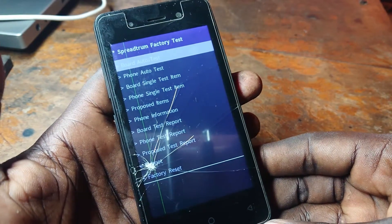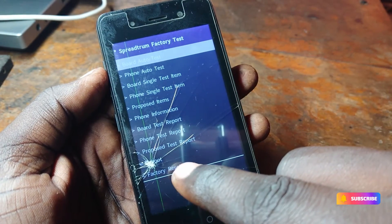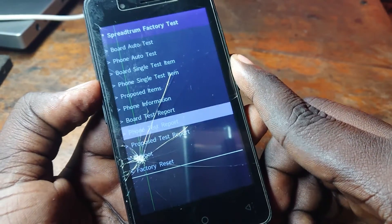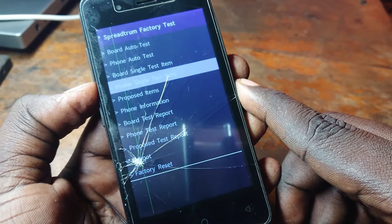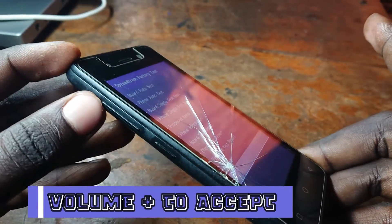You'll be able to see the factory reset menu. To navigate through the options, head to the factory reset option by tapping the volume down button. Go to factory reset, then press the volume up button to accept.